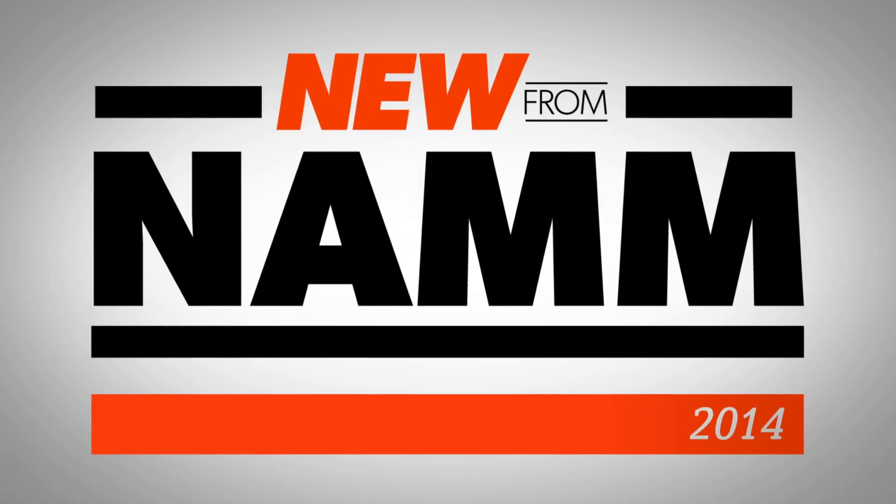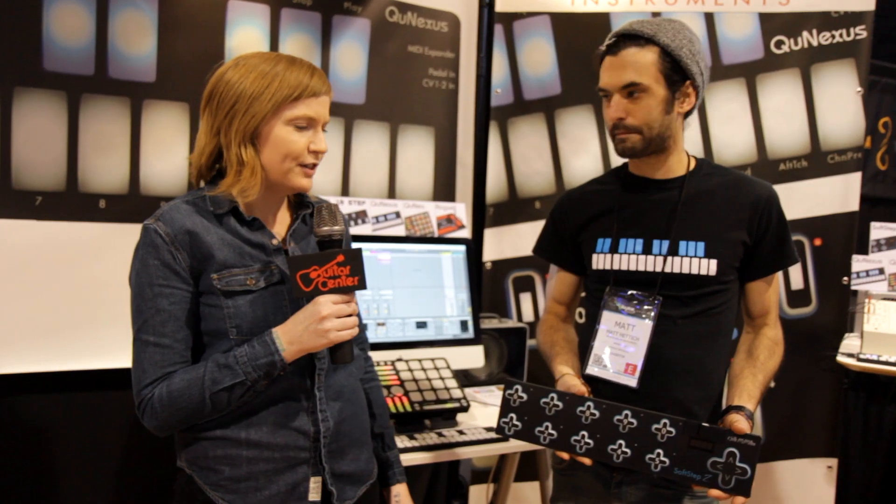Hi, I'm Stacy from Guitar Center. We're here checking out what's new from NAMM. I'm here with Matt from Keith McMillan Instruments. We're checking out the new SoftStep 2.